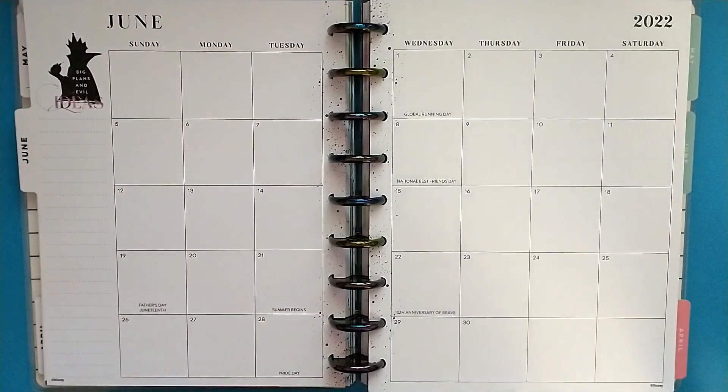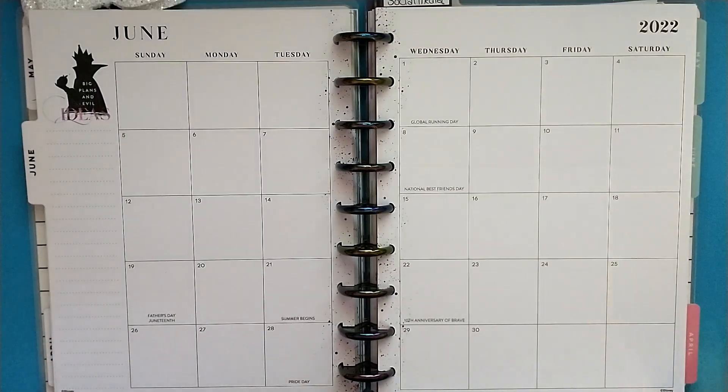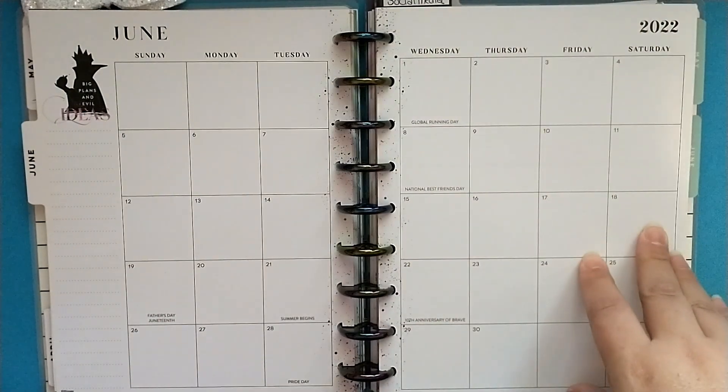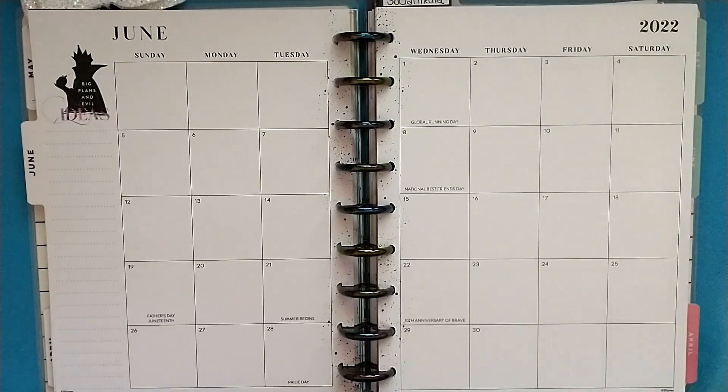Hey Crafty Friends and Planner Babes! Today we are planning in my Classic Happy Planner for the month of June. June is Pride Month and I did a nice Pride spread last year in my planner for the month on the monthly, and then I always do a page for a weekly page as well. I am a huge supporter of the LGBTQ+ community, so I always like to give them a shout out and do a special page or two in my planner to support them.